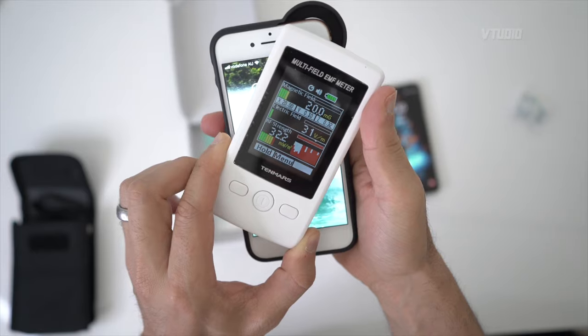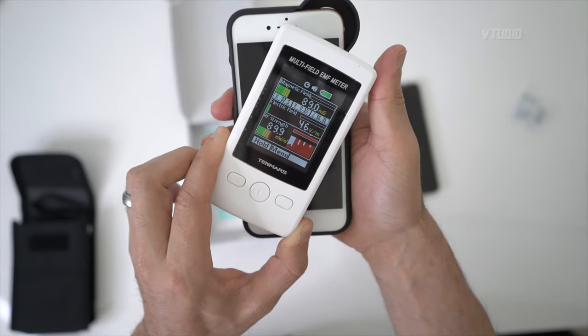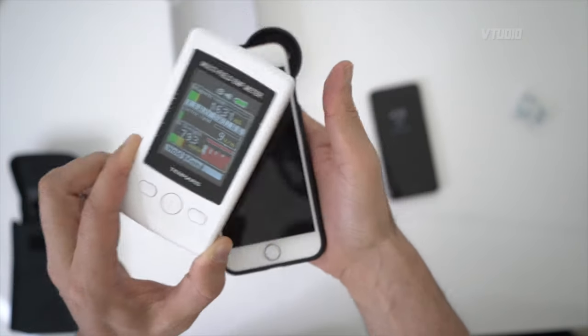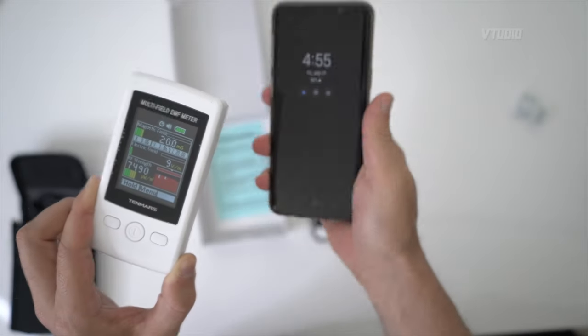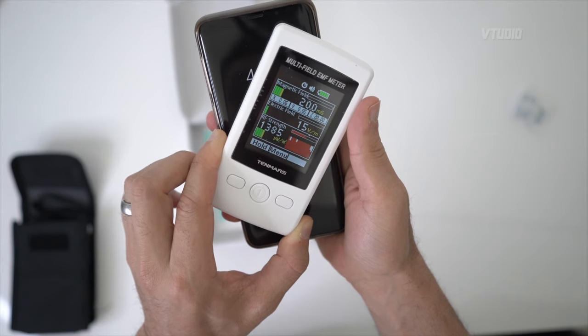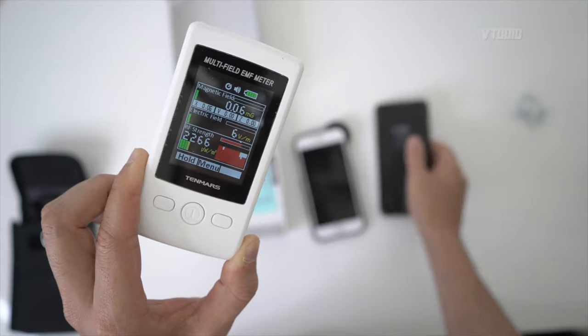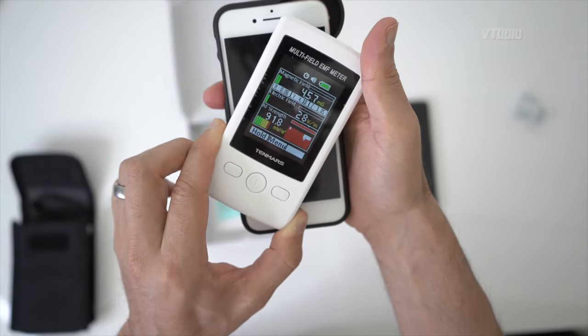All right, let's see how an iPhone compares. The iPhone — it wasn't even on — look at that, the iPhone when it's on sleep is going crazy. Look at that.